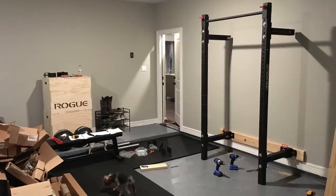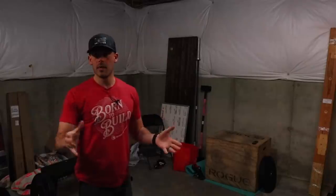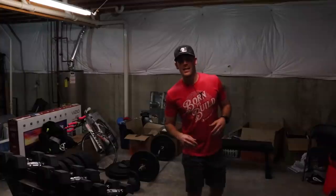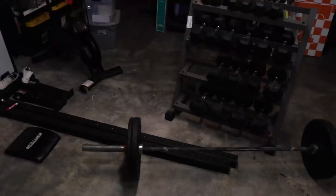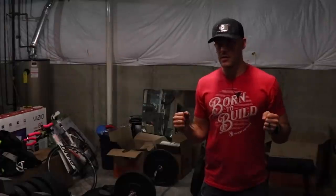In our last house in Texas, we had a garage gym and we loved it. We used it all the time. But now that we live in the Arctic Circle — Ohio — we need a better solution than the garage. I know this looks like a well-polished area that would really get you motivated to come down here and work out, but we're going to give it a bit of a facelift.